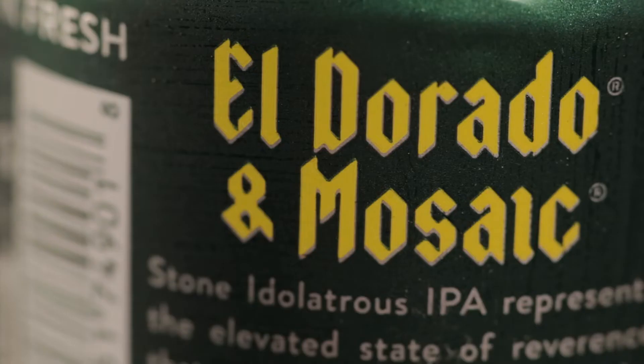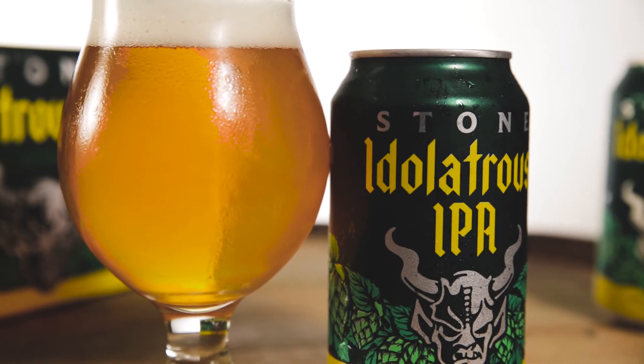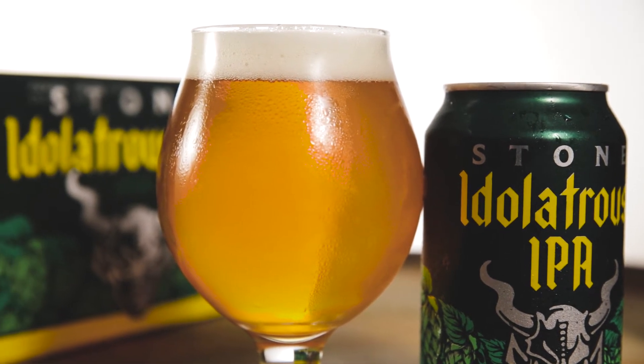Eldorado is a hop that we fell in love with a few years ago, so we are always looking for ways to pair other hops with it. Eldorado is a pretty dominant hop, but Mosaic — true to its name — goes with everything. It's a versatile hop with an array of aromas and flavors, and then you have this big lemon monster with some earth and licorice. The two together are really nice.